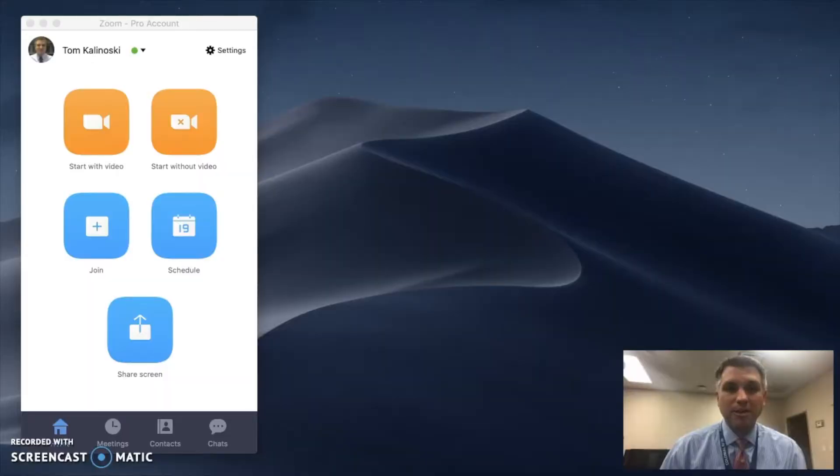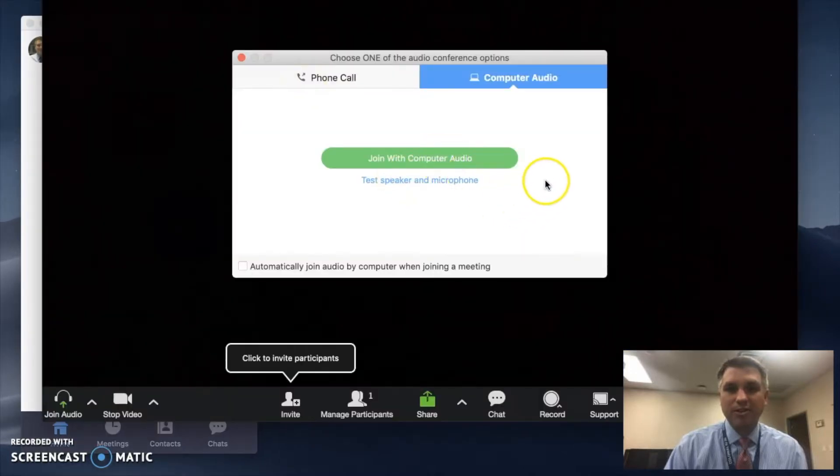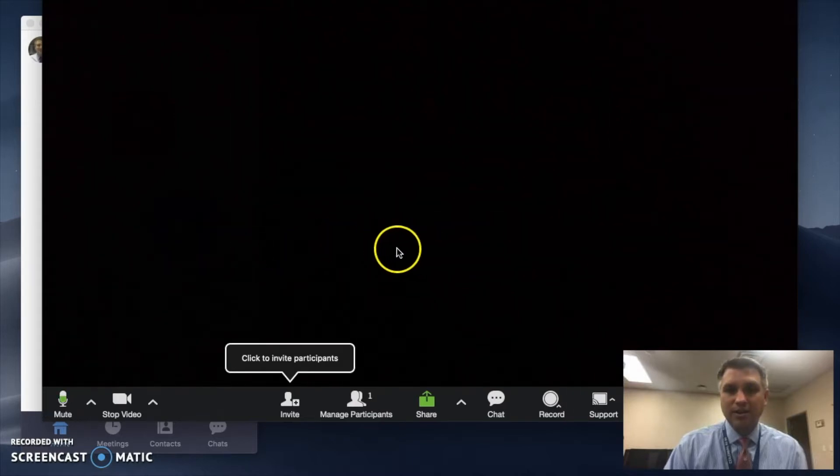Now that our USB cable is plugged in, we need to tell our computer which camera, microphone, and speaker to use. To do that, let's either start a new video conference or join one that's been set up previously. We'll click 'Start with Video' and a pop-up asks how you want to join the audio — by phone call or computer audio. We keep it on computer audio and click 'Join with Computer Audio.' A message confirms you are using computer audio.